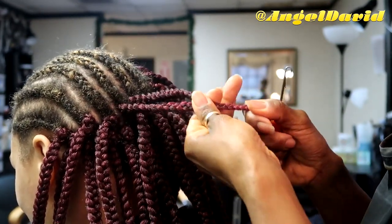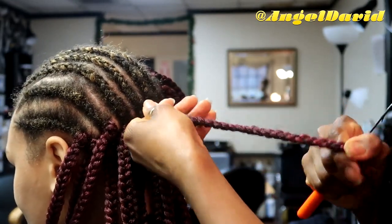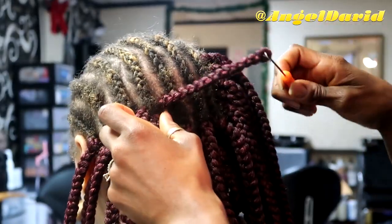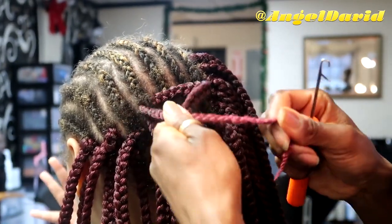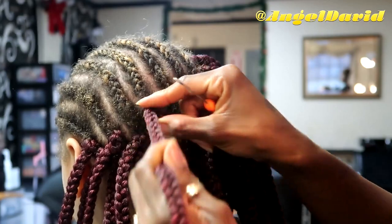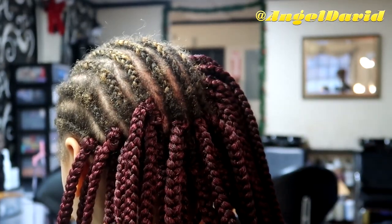I close the latch, then pull it through all the way, and then just tighten the braid — and that's it! It's so easy and so fast to do, and I'm going to show you a few more times.